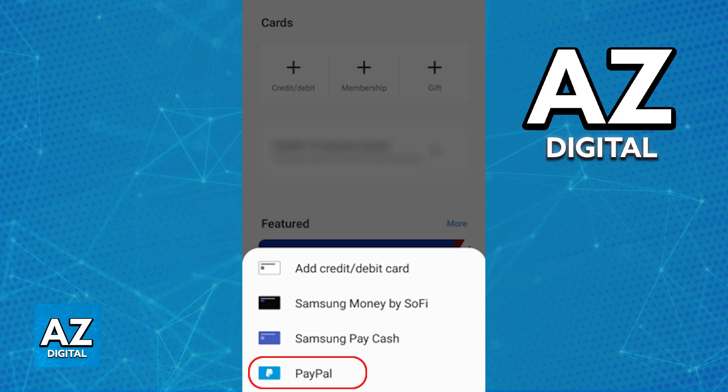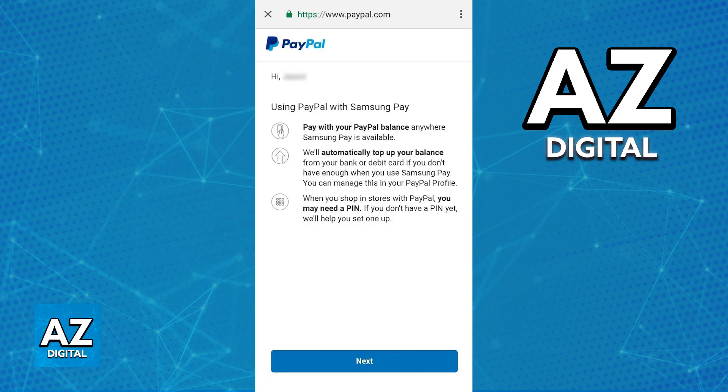If you do not see the option to add PayPal immediately upon tapping the plus sign and heading into payment cards, you will not be able to link PayPal to Samsung wallet. Unfortunately, this option is not available for everyone and you have to check after you tap the plus sign.